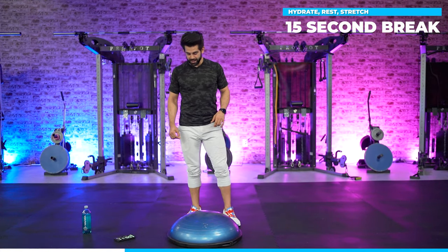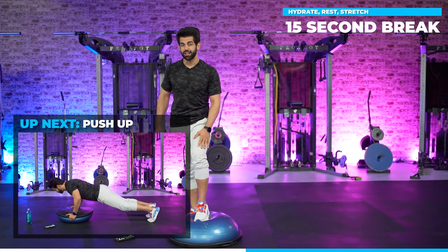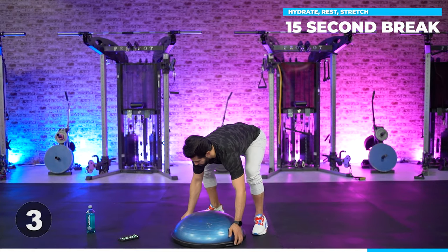My right side is just a little bit weaker. My left leg — as you know, a couple months ago I messed up my knee, so I've done a lot of rehab on it. It definitely feels a lot better. Next, we're just going to go into a pushup.